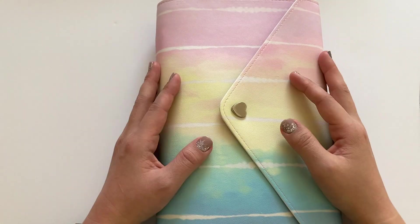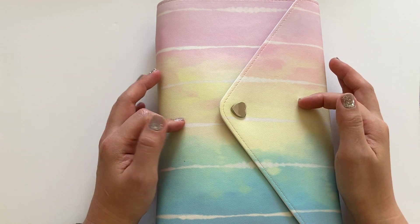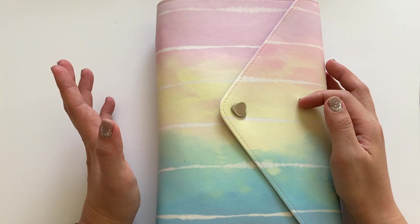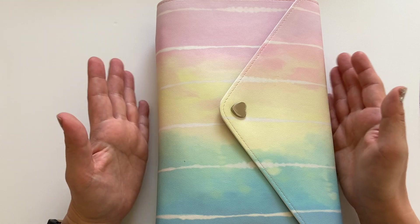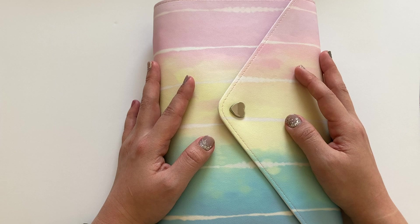Hello everyone, welcome back to another video. Today I'm going to be flipping through my 2020 memory planner that I have done in the Hobonichi Cousin. So if you want to see that, keep on watching.